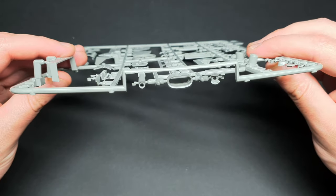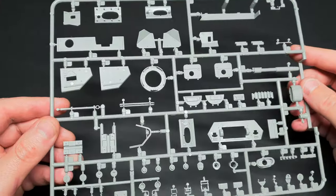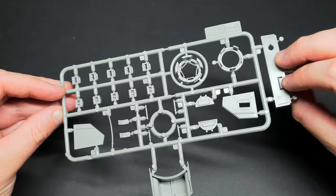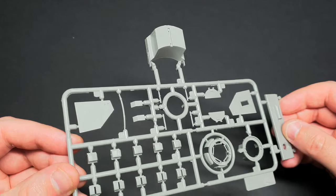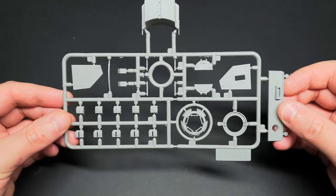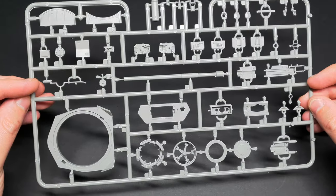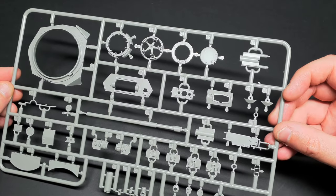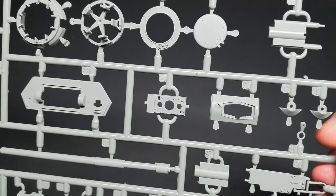Border have used plenty of slide moulding on this kit, which is great for gun barrels, the sides of fenders and other tricky details to mould. The moulding of the rivets and weld seams are really well done in this kit. They're nicely refined and they look in scale.